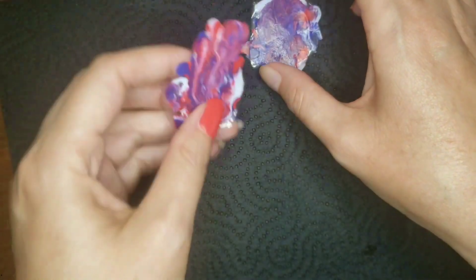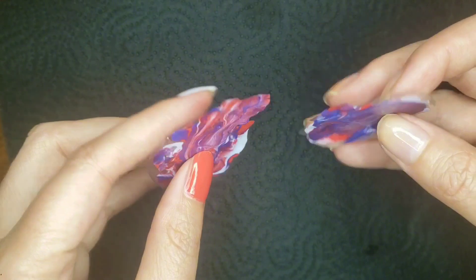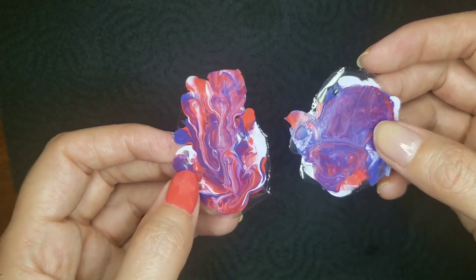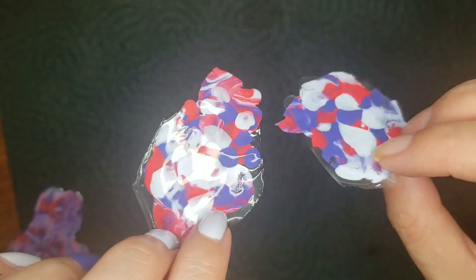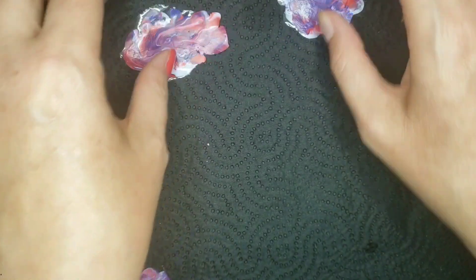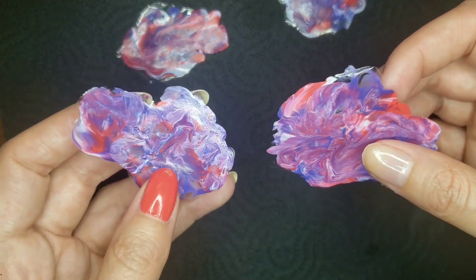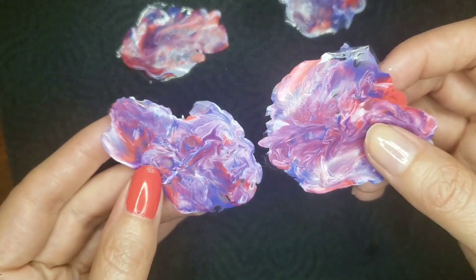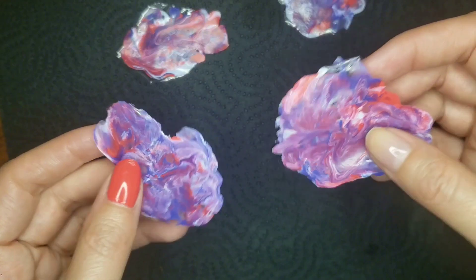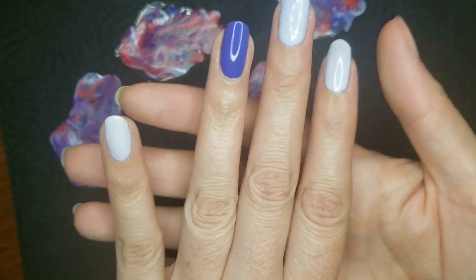So these are the first two that I made — I've just peeled them off of the silicone mats. They seemed a little bit thick, and also I wasn't expecting the bottoms to look that much different from the tops. So I made two more just in case. My cats are playing in the background. The two new ones are a little bit thinner, but again the bottoms look different and I'm not sure if that's good, bad, or indifferent. I have my left hand prepped.